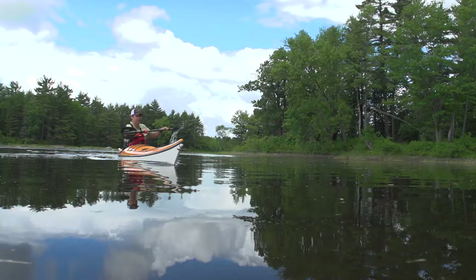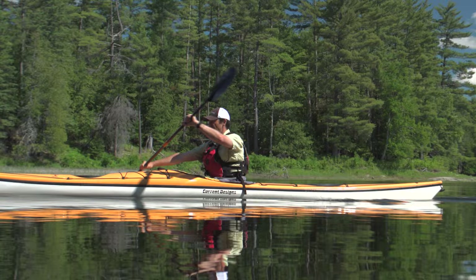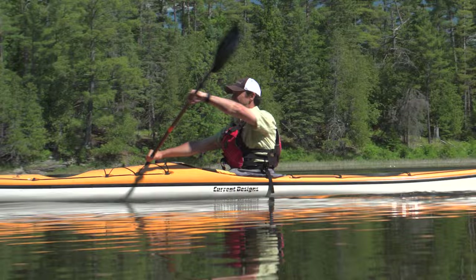This will probably surprise you to hear, but your arms are really just a supplement to the power your torso rotation provides. If you don't believe it, try paddling with your arms locked straight. It's not going to be comfortable, and you're not going to want to do it for long, but it shows you that you can really get your kayak moving without using your arms at all.